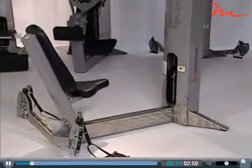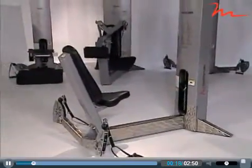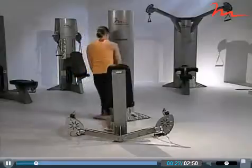As you progress any exercise, you must ensure your client can perform the prescribed number of reps while maintaining proper posture.